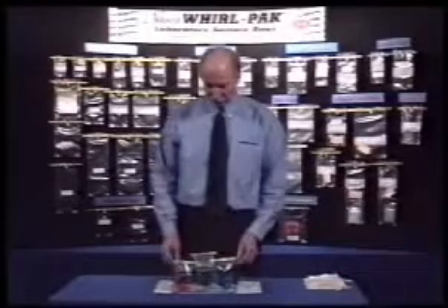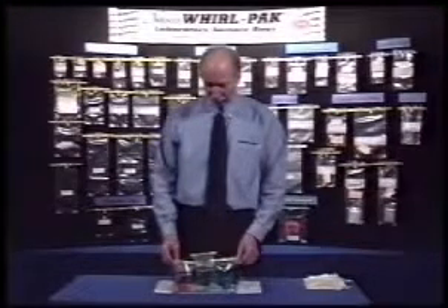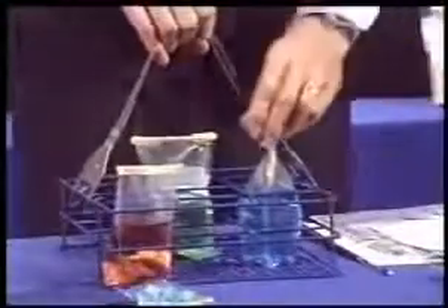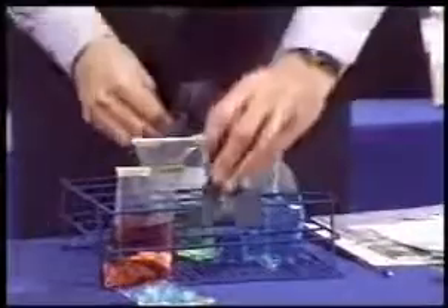Except for the Whirlpack stand-up bags, the other bags need a rack to keep them upright. A convenient carrying handle makes it easy for a person to carry a rack of bags with one hand. The handle fits all sizes and can be attached from any side of the rack.